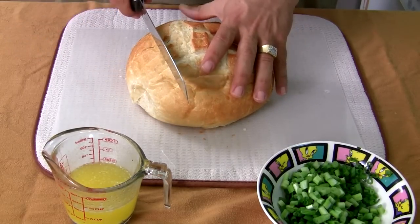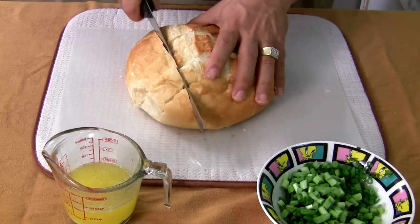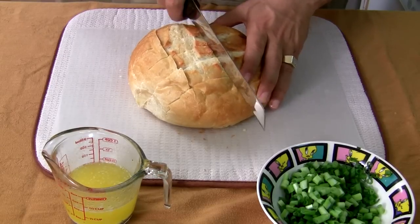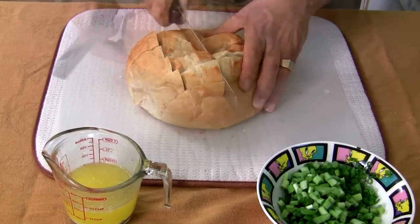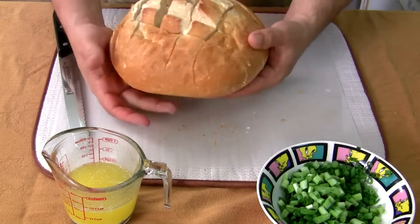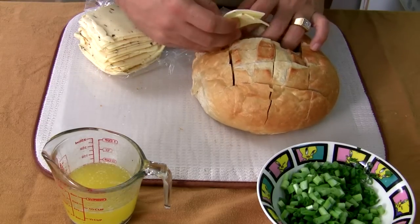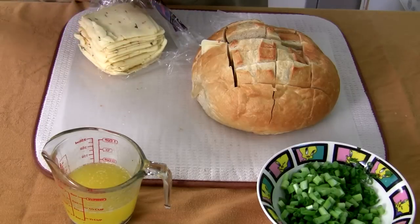Then you're gonna cut it this way — same thing, don't cut all the way in, just about three quarters of the way. These cuts might be a little wider than the rest. Look at that — it's gonna look like this, with all the sections cut. Take your cheese, fold it, and just put it right inside. You're gonna put it in every crack and slice the cheese in every section.